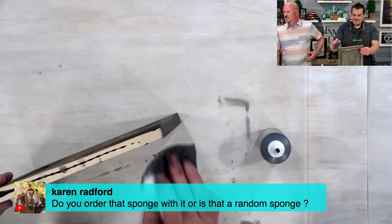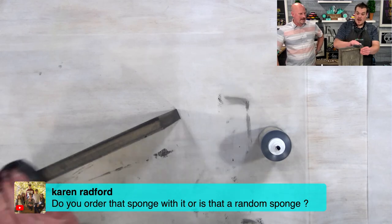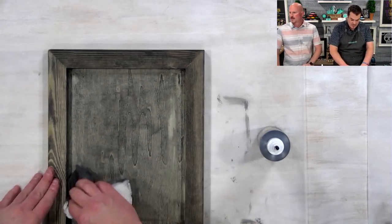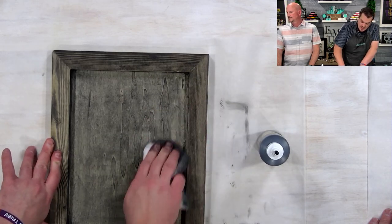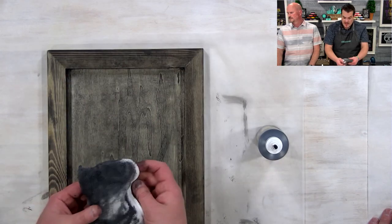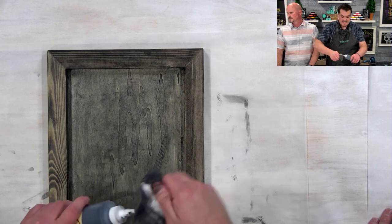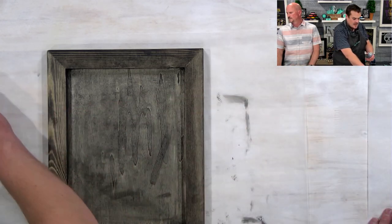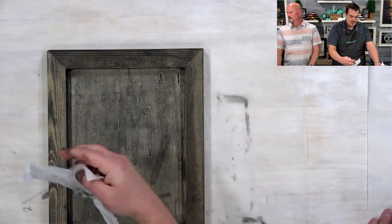Karen Radford asks: do you order that sponge with it? This is available on the same website we got the Voodoo Gel Stain from. We'll be uploading a video probably within the next week or so. I love it because it's easy — it cleans very easily and because it is water soluble, it really is very easy to use.